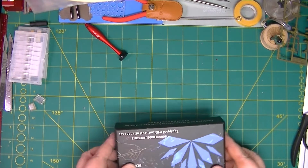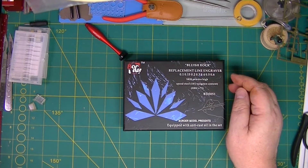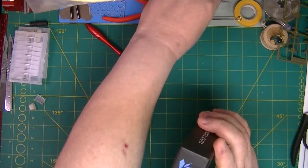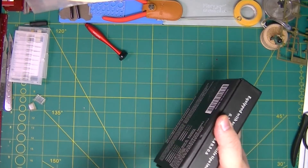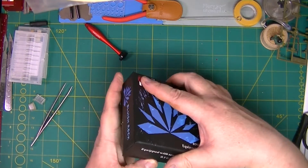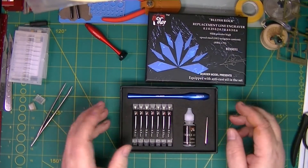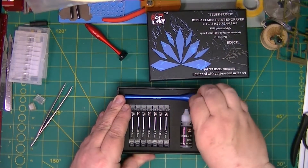The next one — new one to me — the Bluish Rock replacement line engraver with a selection of blades. Let's see if I can get into this box, because it's actually quite a nice quality box. Here it is, and as you can see, it's quite display in the powder coating on the handle.